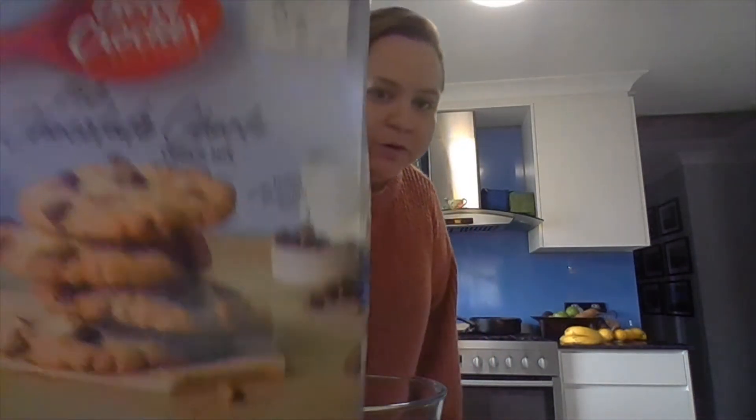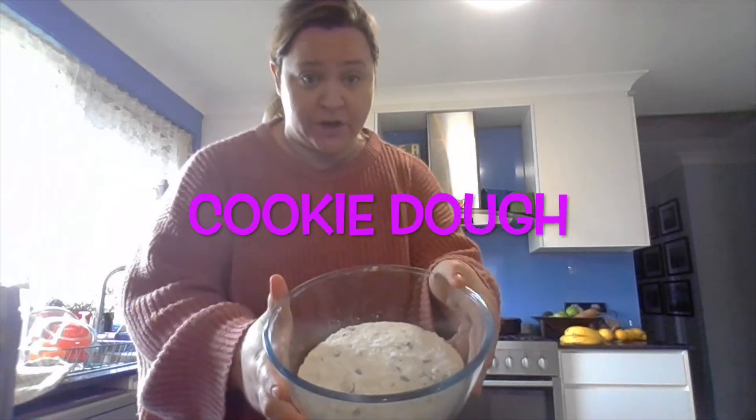Hi kids! Welcome to my kitchen. Today I'm going to be baking some cookies, because Snacks is all about snacks, right? So in here I have my cookie dough.